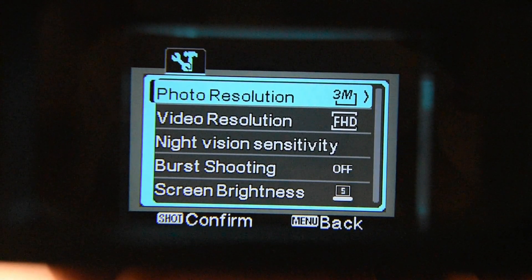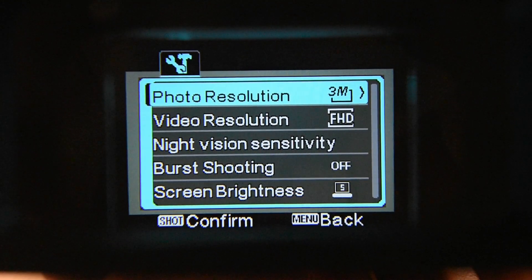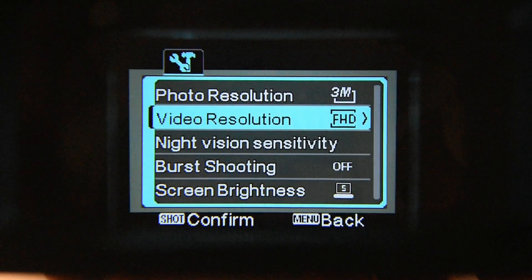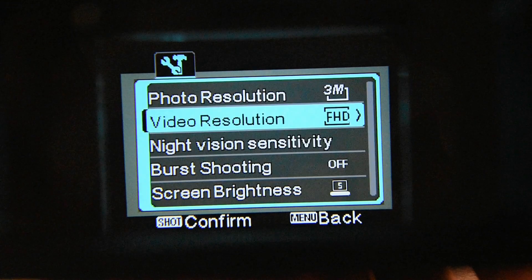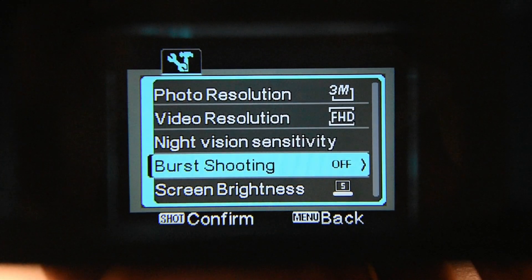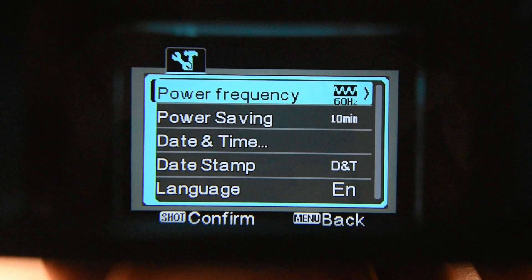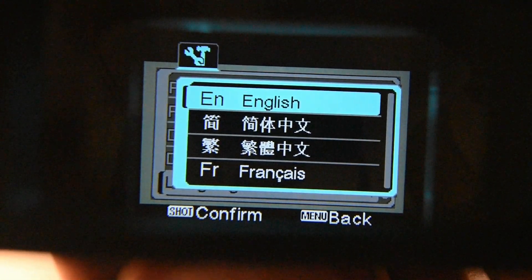If I press menu, I can access video resolution settings and press the shot button to select. You can choose whichever resolution you want to use. Using the up and down zoom arrows, I can navigate to video resolution and choose whatever setting I want. There are also options for night vision sensitivity at different levels, a burst setting for photographs, screen brightness, power frequency at 50 or 60 Hz, power saving, date and time stamp, and multiple language options including Chinese, Japanese, French, and Dutch.